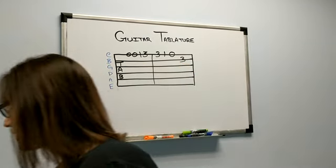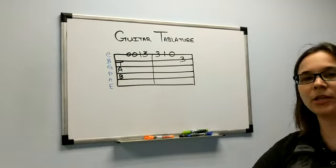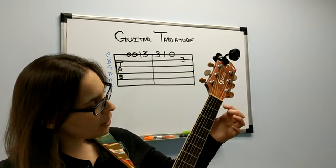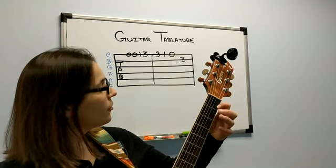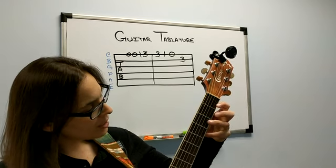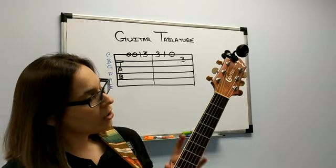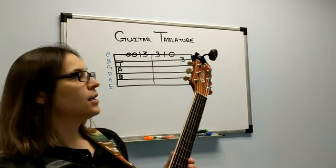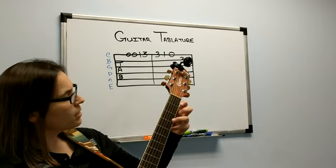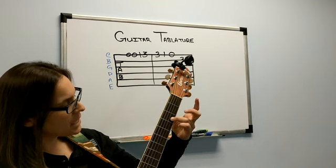So if I grab my guitar and play this song — I'll hold it up so you can see — I'm going to play open string, open string, first fret, third fret, third fret, first fret, open string, and then third fret on the B string. All of those first seven notes happen on the bottom string: zero, zero, one, three, three, one, zero. And then the last note happens on the B string third fret.